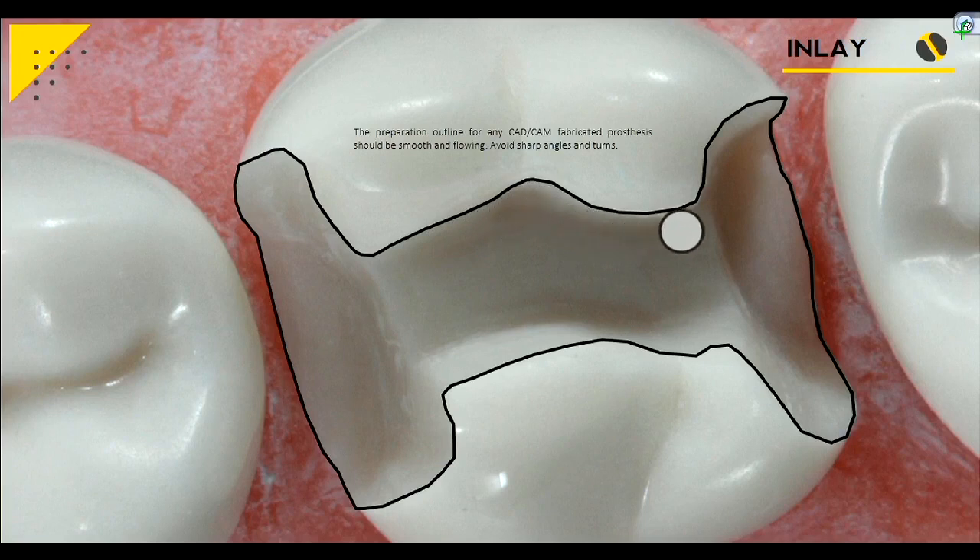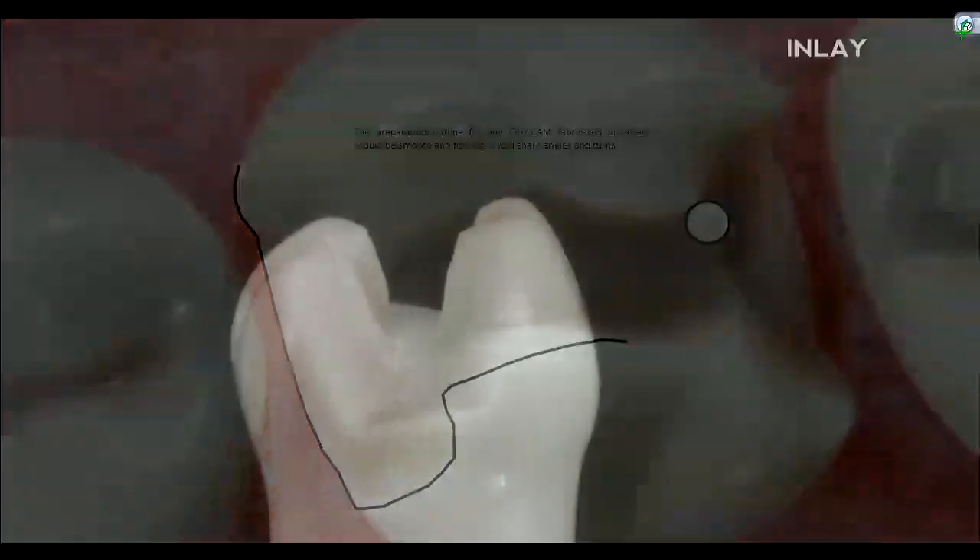It's critical to have your preparation design everywhere be smooth and flowing with no sharp turns and definitely no sharp angles. Visualize the burr and make sure it can get into all those little areas. This principle applies not only to the occlusal reduction but also looking down this view — you want smooth, flowing, rounded corners. Start to develop an eye for when it's too sharp and where you have to round out.